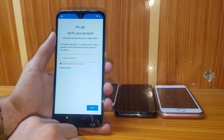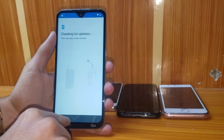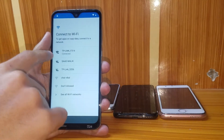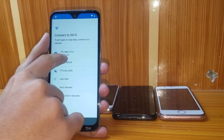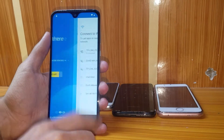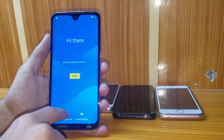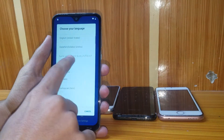What you have to do is go back first. It's compulsory that you have an available Wi-Fi network. As you can see, my Wi-Fi network is connected. Now go back and go into the language settings.